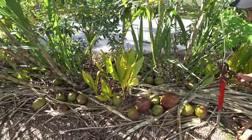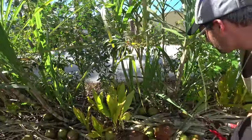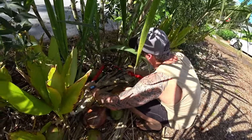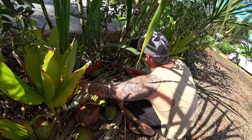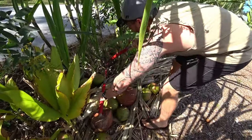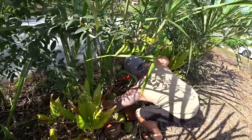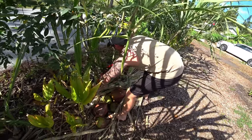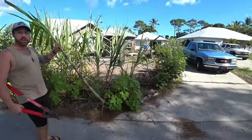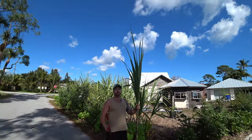Right here we got the turmeric, right behind it, and then the pigeon peas coming through the side — multi-crop. This is the one right here. You like to cut above the nodule, and a little on an angle if possible, that way the water drains.